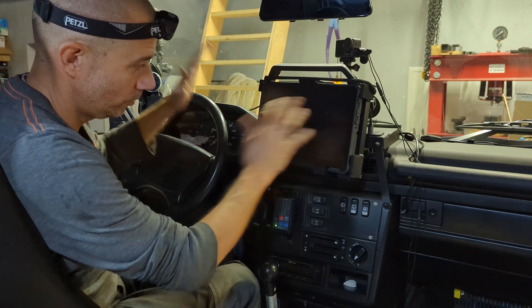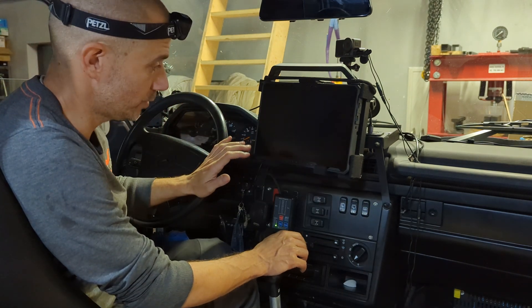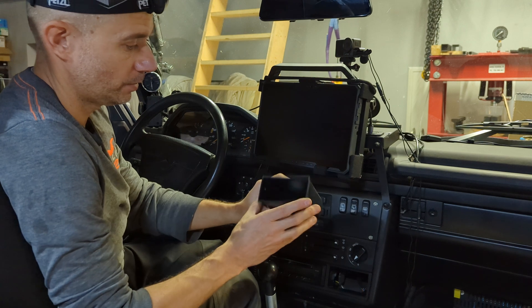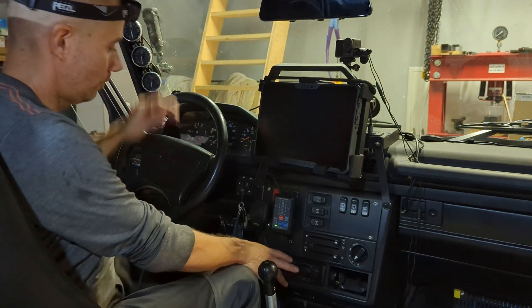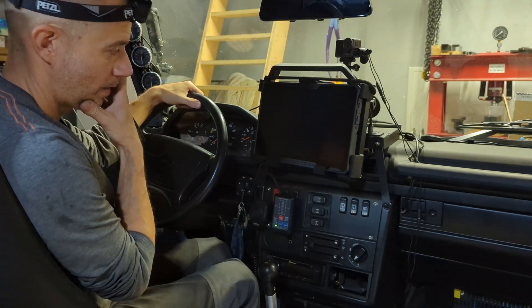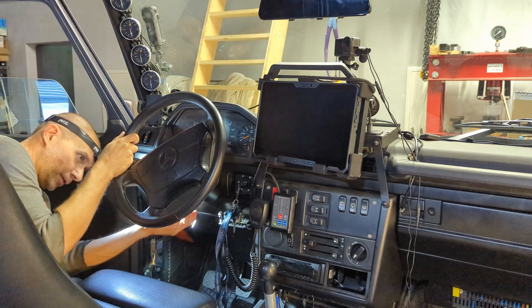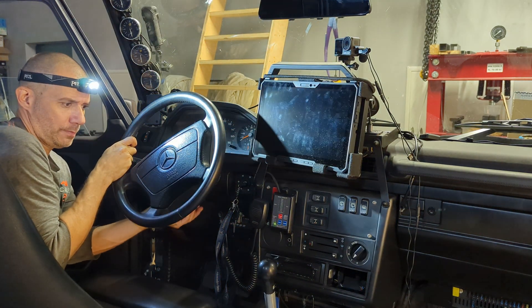I have to undo a lot of things here in the dashboard. I am going to start with the steering wheel radio panel, which goes off like so - this is pretty straightforward. The steering wheel mount is model specific; you need a Torx tool to first remove the airbag.